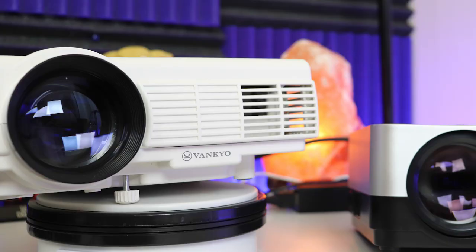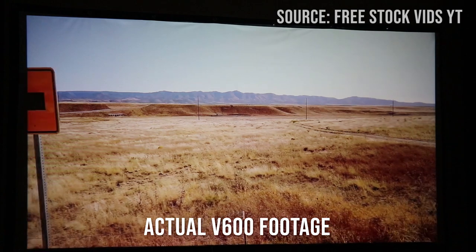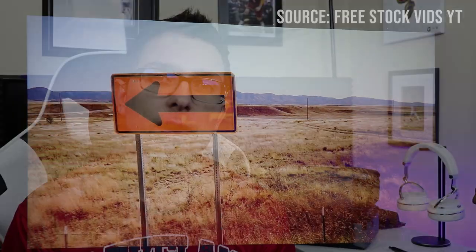Hey guys, Tamir from Canada Tech TV. If you're here, you're probably either looking for a Vankyo projector and which one's right for you, or you might have just randomly stumbled on this video. In that case, keep watching.